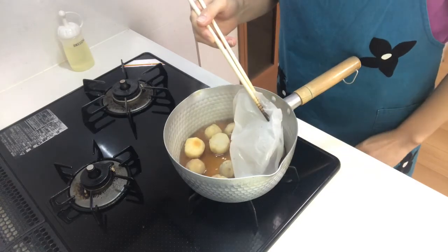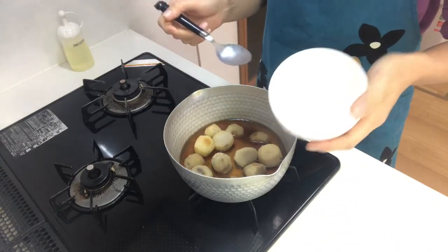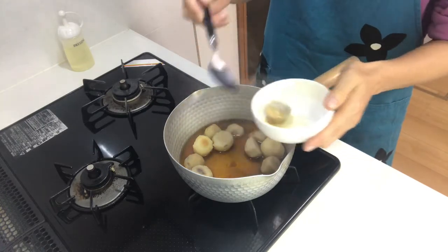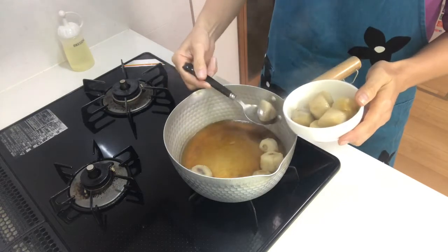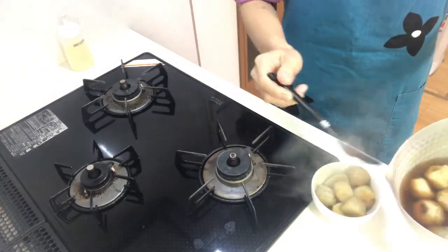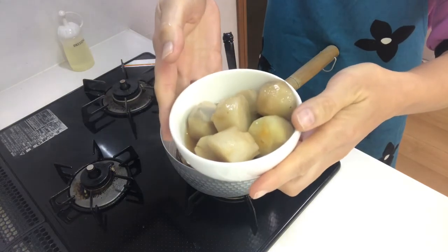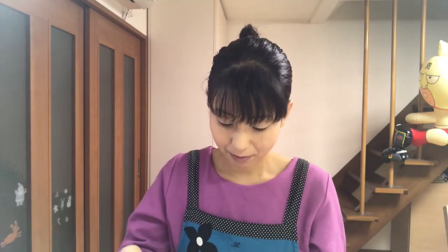It's okay, so turn off the heat and serve them in a cup. Okay, that's it — it's time to eat. Itadakimasu. Taro is very soft and delicious, you should try it! Next time I'll make another kind of osechi, so see you next time.